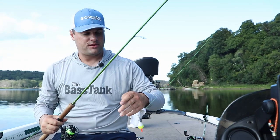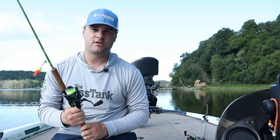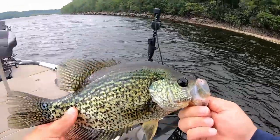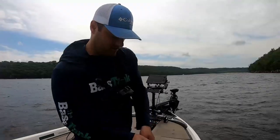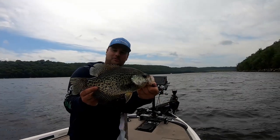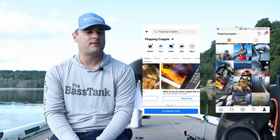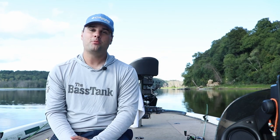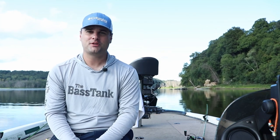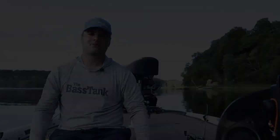So those are my three go-to rigs for early fall crappie fishing. One of those is bound to catch crappie for you whether you're fishing a lake, a river, reservoir, or pond. I'll link the entire setup down below in the video description. If you have any comments or questions, post them in the comment section below or message me on Facebook or Instagram. I always appreciate hearing from you. I hope you're enjoying the 30-day video challenge — more to come in September. Get out there and catch some fish this fall. We'll see you in the next one.